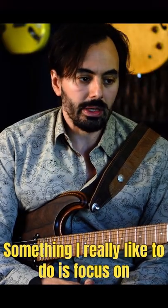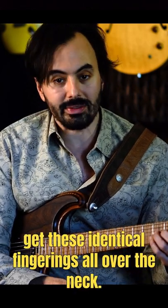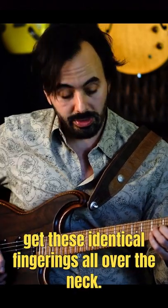Something I really like to do is focus on the B and G string playing whole tone, because you get these identical fingerings all over the neck.